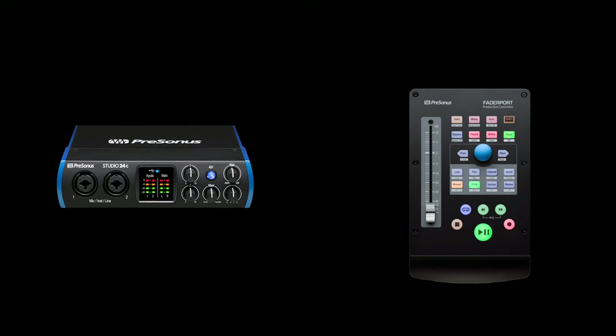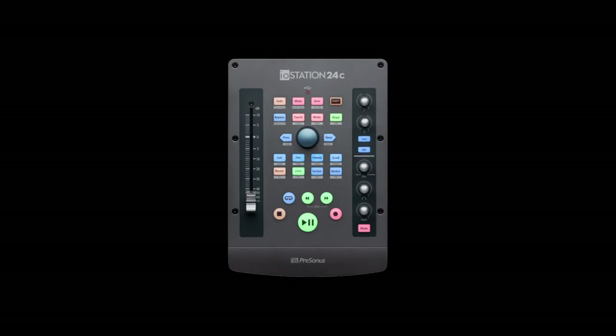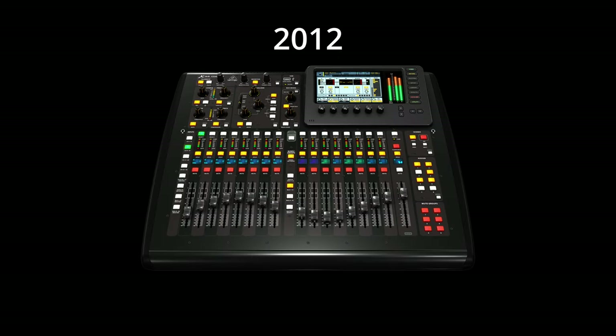PreSonus decided to take their 24C audio interface and fuse it with a FaderPort control surface. Now this isn't exactly a new idea. Tascam did it back in 2003 with the FireWire 1884, and M-Audio had a crack at it in 2006. Behringer has kept the dream alive with the X32.